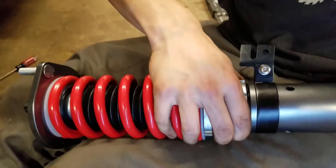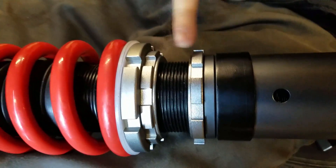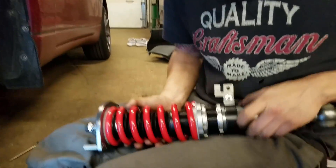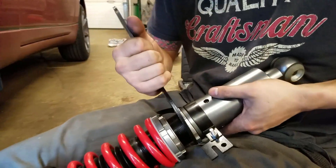I've got one in the car that I already set the ride height in — I take a measurement of the threads, the distance between the collars, and I match it up. What we've got now is three-quarters of an inch, and that should drop the car about an inch or so theoretically, but we'll know more once the car is on the ground and you drive it around.